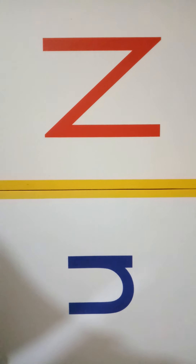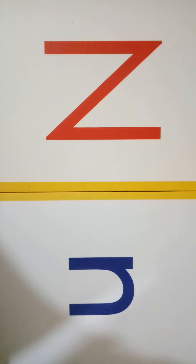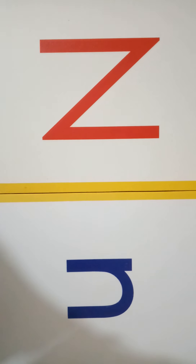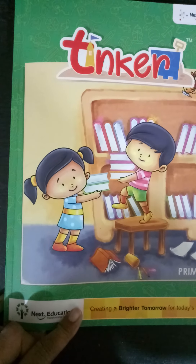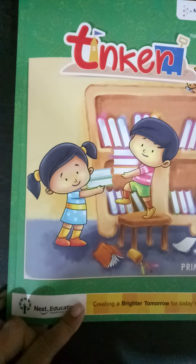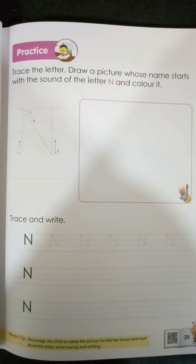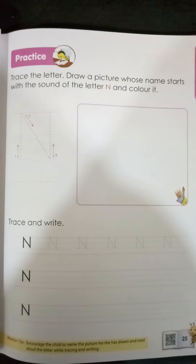The writing work we are going to do in our Tinker book. So children, be ready with your Tinker book. This is my Tinker book and you have to open page number 25. We are going to write capital N.